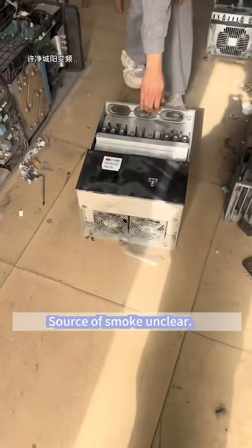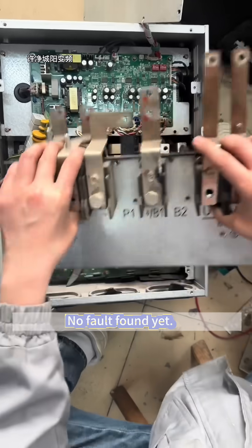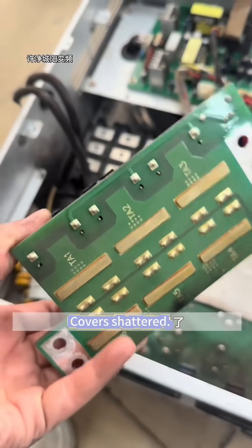Source of smoke unclear. Unit brought to bench. First layer shows signs of charring — no fault found yet. Second layer reveals blown relays with covers shattered.